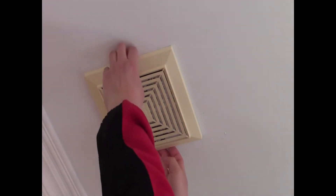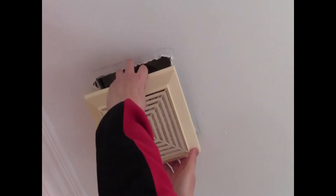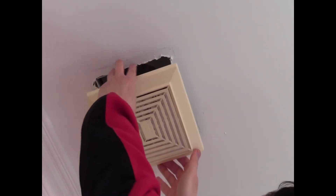First, I climb the ladder, go up, and pull down on the faceplate of the fan until it pops down. The cover is suspended by about four wires — they're thick — and what you do is you squeeze them.